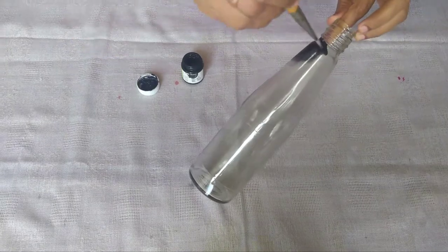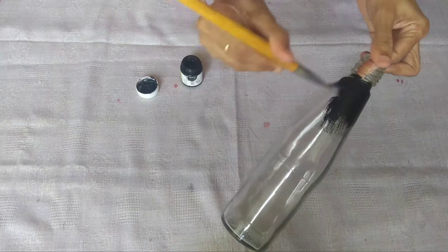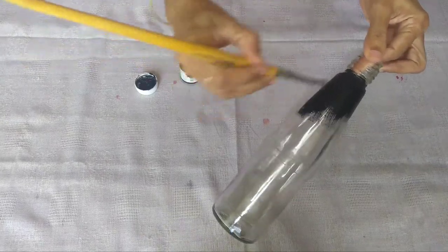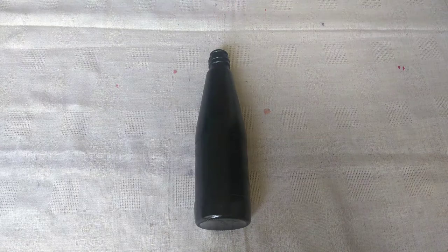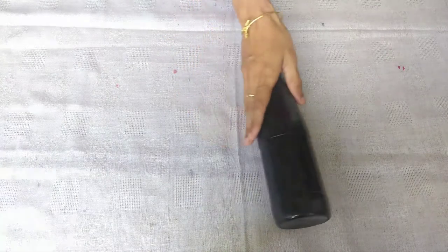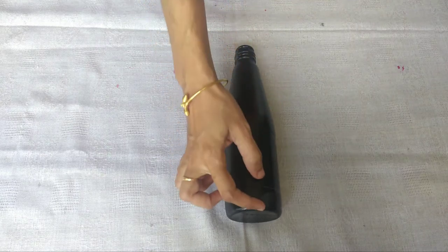Put it in a single coat and give it a rest time, then put it in both coats. Now we have to work here — if you look at the keel part...